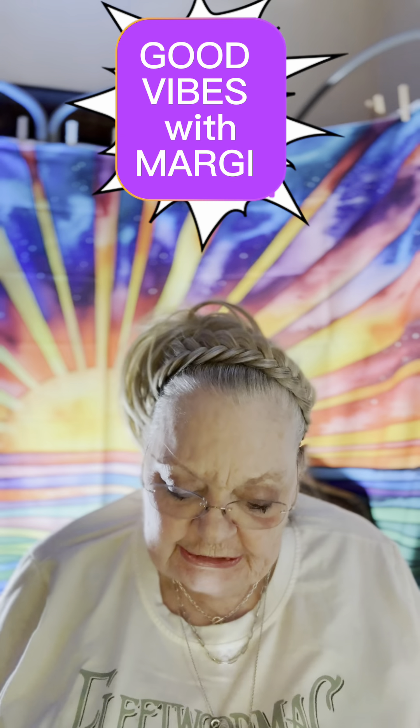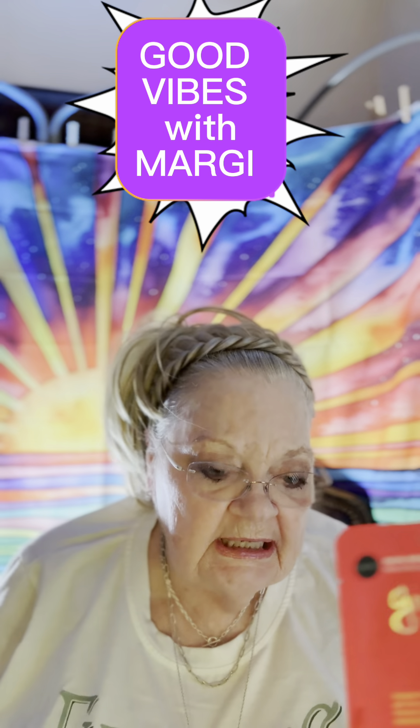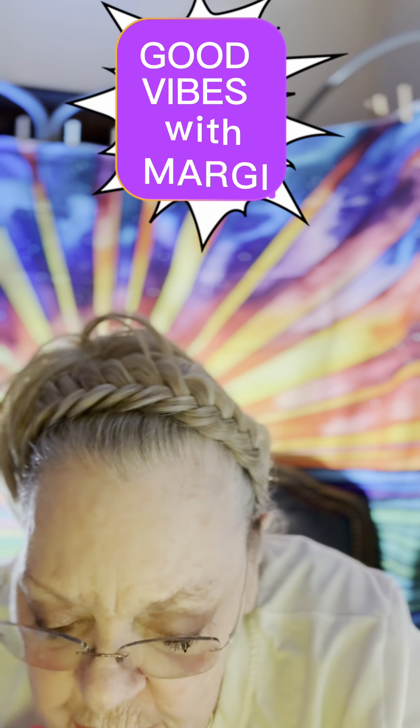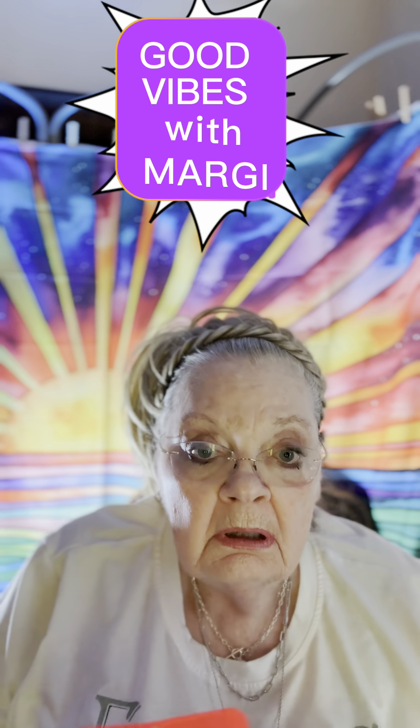Hey guys, girls, ladies, and gents. Today I'm going to use this ginseng mask. It's one of those masks that I got from Walmart.